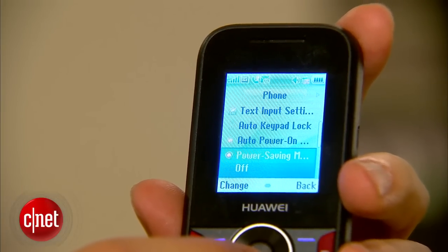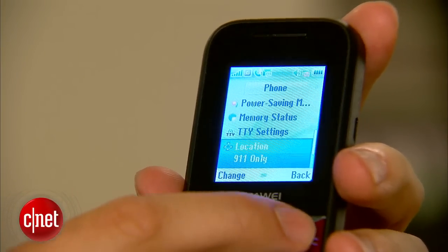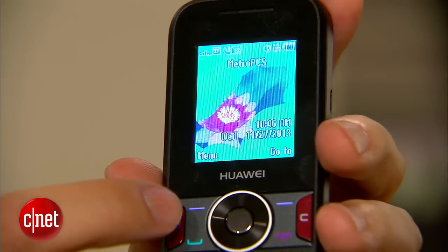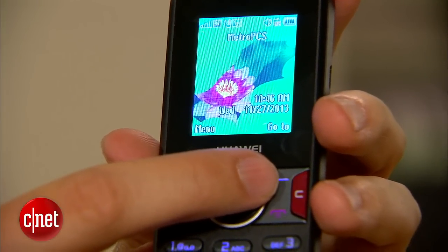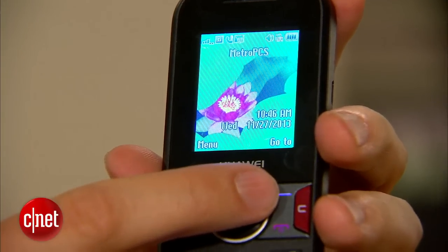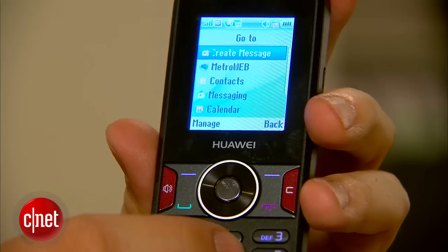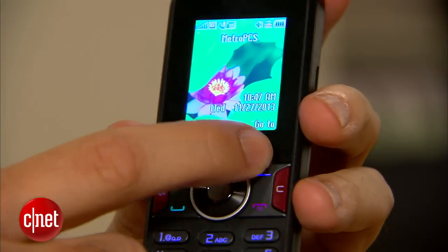It is simple, but serviceable. The menu system is deadly easy — it's just got icons on the first page and then a list-based menu system inside. It's very familiar if you used a phone for a lot of years. It is very light in the hand; it's so small I could almost close my hand completely around it. You really don't notice it's there. It has a nice retro feel — it reminds me of something when I first started reviewing phones here at CNET, like 10 years ago.